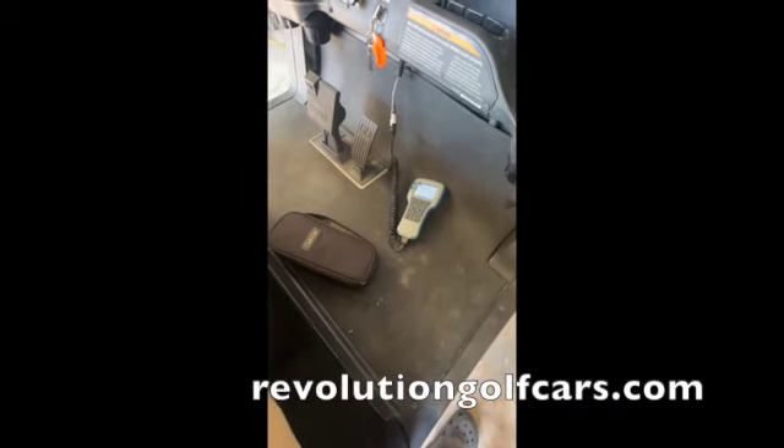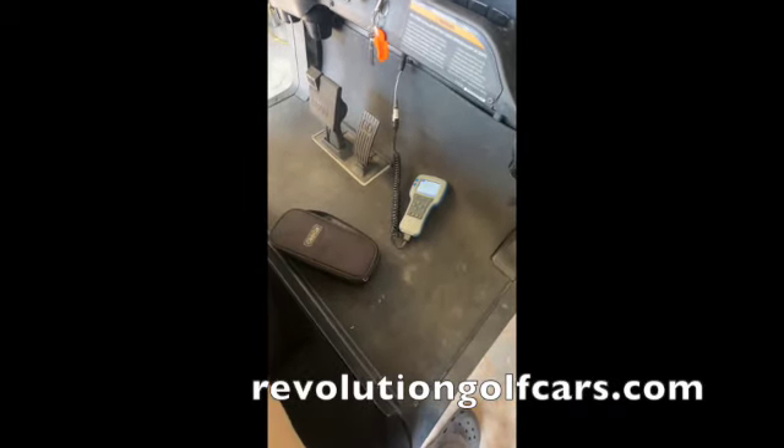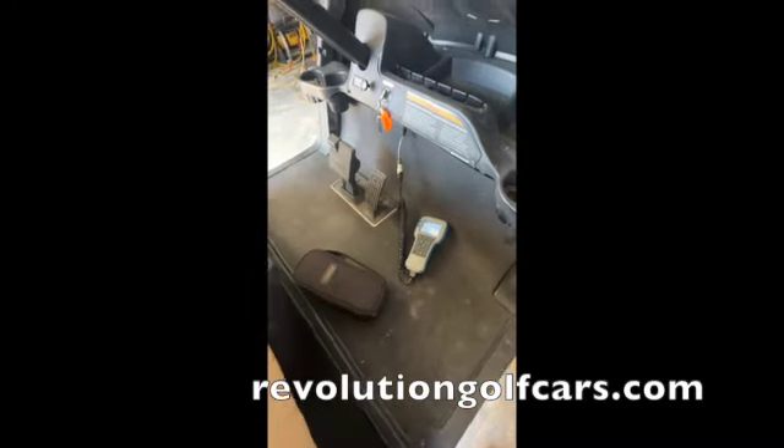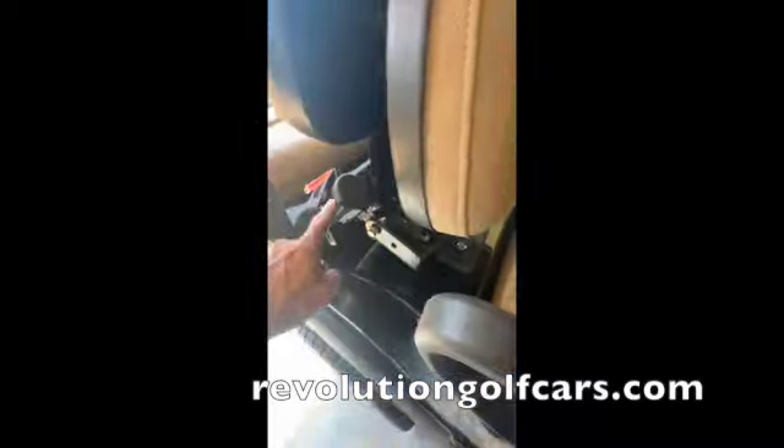I'm going to give a little shout-out — he doesn't even know it — to David Hicks out of Revolution Golf Carts. They're in Augusta, Georgia, great guy, and he only deals with OEM parts. That is the one part — whether you buy aftermarket seat belts, seat belt bars, seats, whatever — do not buy an aftermarket MCOR.